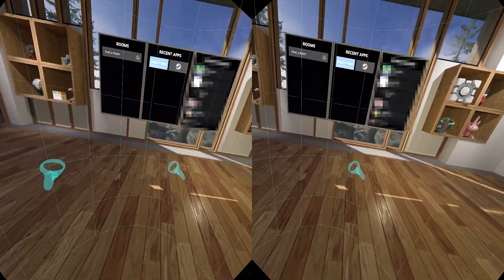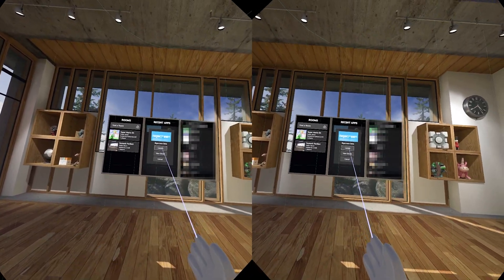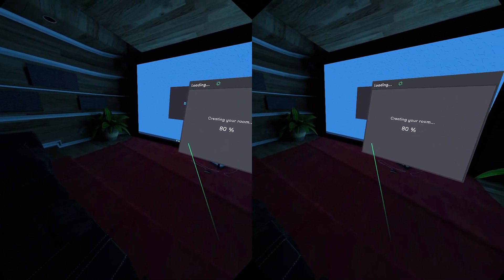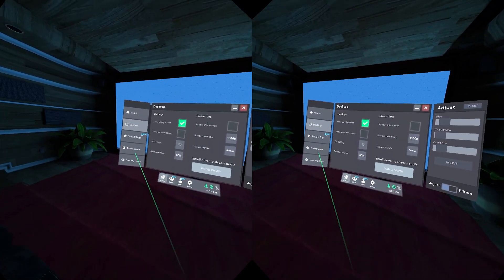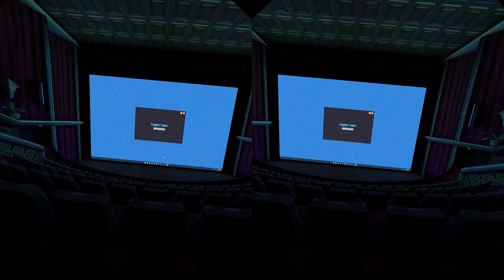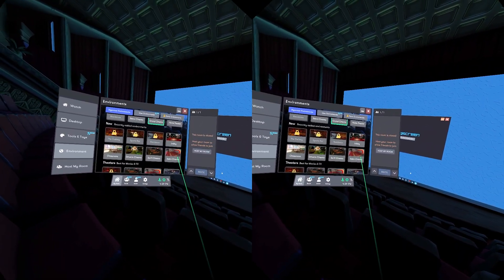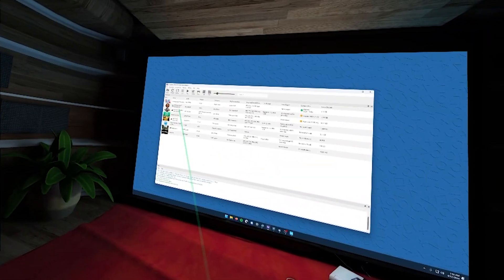Once those config files are done, open the SteamVR menu and launch BigScreen Beta. It will place you in a virtual theater or living room. Hit the R3 button to open settings and change your environment - there's a fancy home theater setup and several large theater environments to choose from.